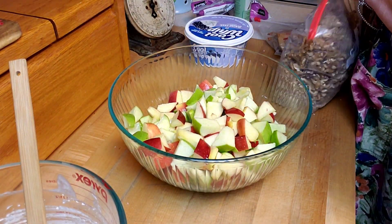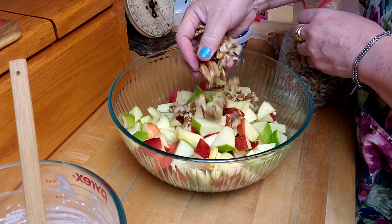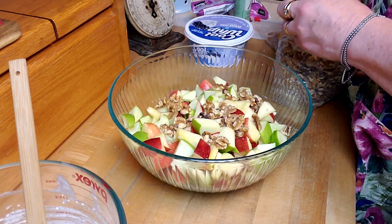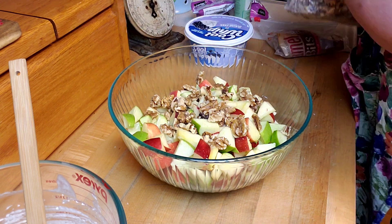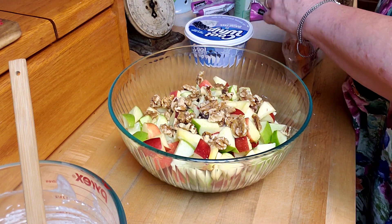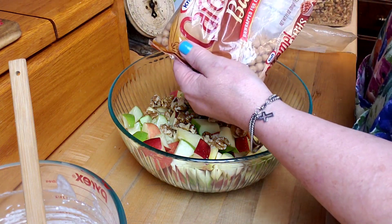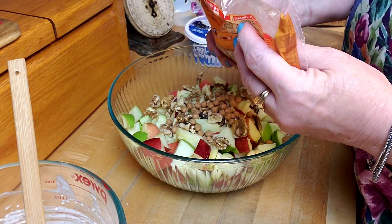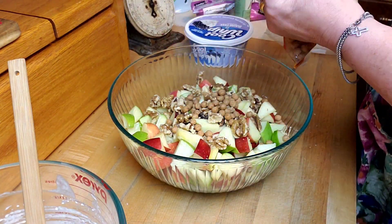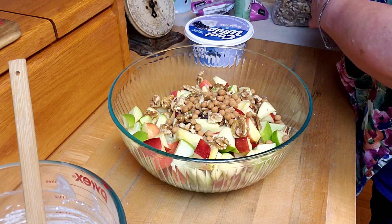Now I'm going to put some walnuts in here and I'm going to leave them whole because I like a big chunky walnut. A couple more. And then these little caramel bits — I got them for cookies and forgot I had them. I think those would be fun. You could put raisins in here, but I think the caramel and the apples go so good together.